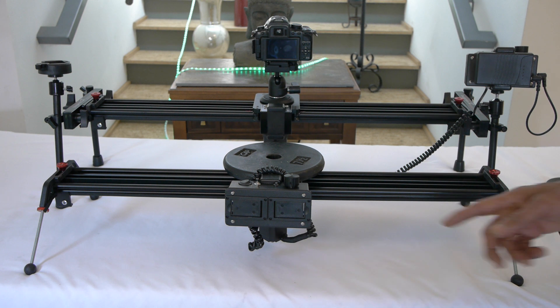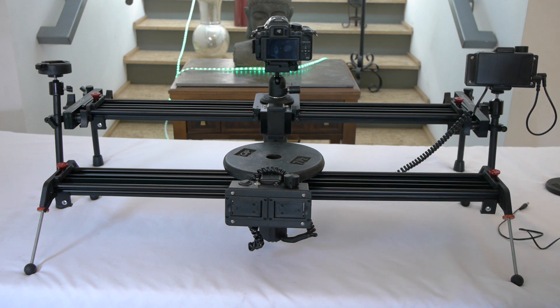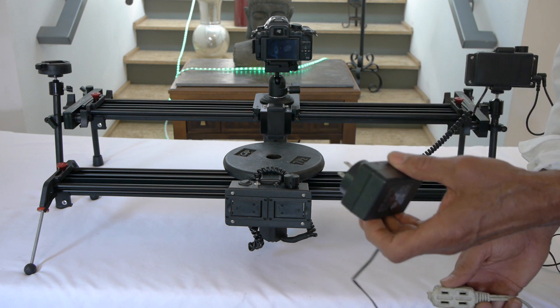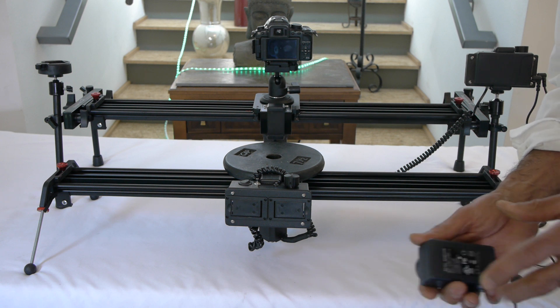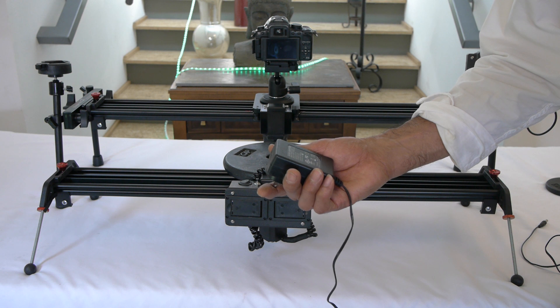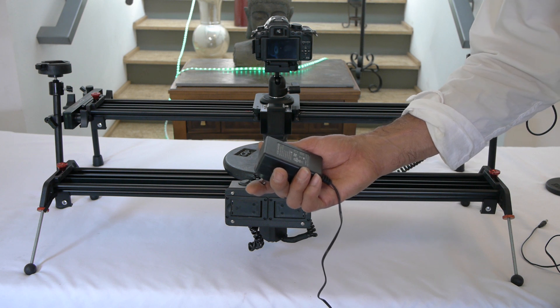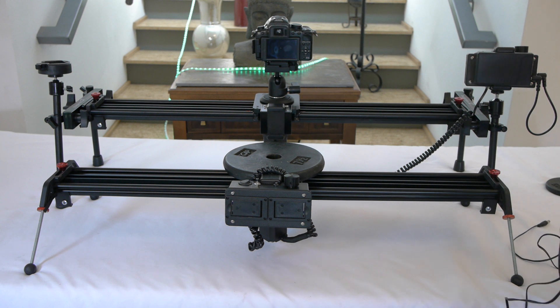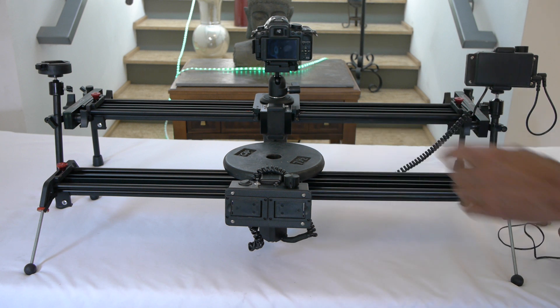You can also use a DC input jack with an adapter — this is 12V. You should have at least 1.5A, 1 to 2A, and it will give you more torque. But what we're going to do right now is just leave it with the two batteries that are in there.